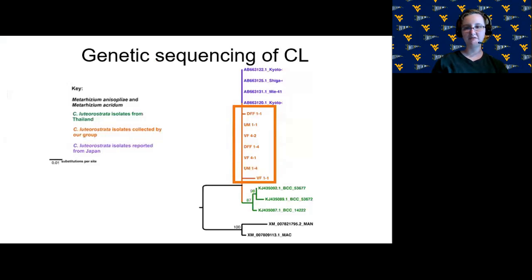We identified our fungus by sequencing a couple of genes. For the elongation factor 1-alpha gene, we were able to align it with sequences from a database. Our seven isolates all had identical sequences, and those sequences were also identical to sequences deposited by a team who collected this fungus in Kyoto, Japan. Sequences from Thailand broke off to form their own clade. This indicates our fungus is clonal — not reproducing sexually, with no genetic diversity — and is very closely related to fungi found in Japan.